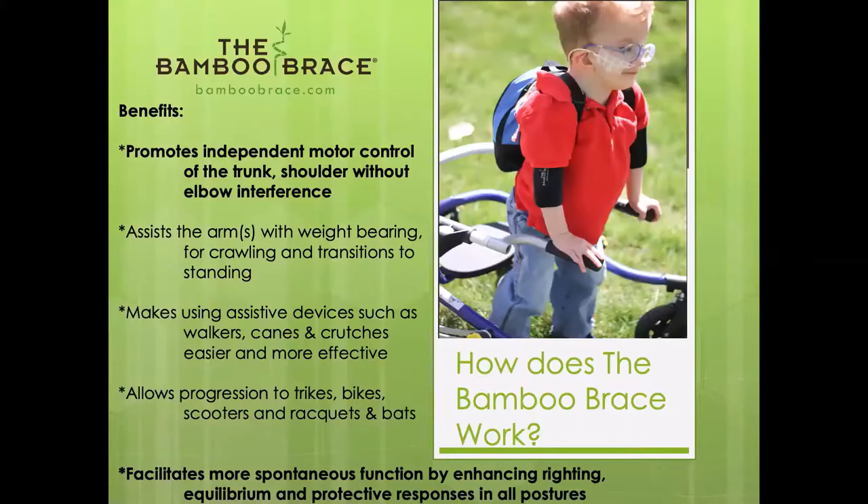The benefits of the brace include promoting independent motor control of the trunk and shoulder without elbow interference. If I'm able to impart anything today, that's what I want to impart — it's an elbow brace but it has nothing to do with the elbow. It's realigning the elbow to allow us to gain proximal control. I believe we can foster control at joints where we have neuromuscular involvement, and I've seen it in treatment.